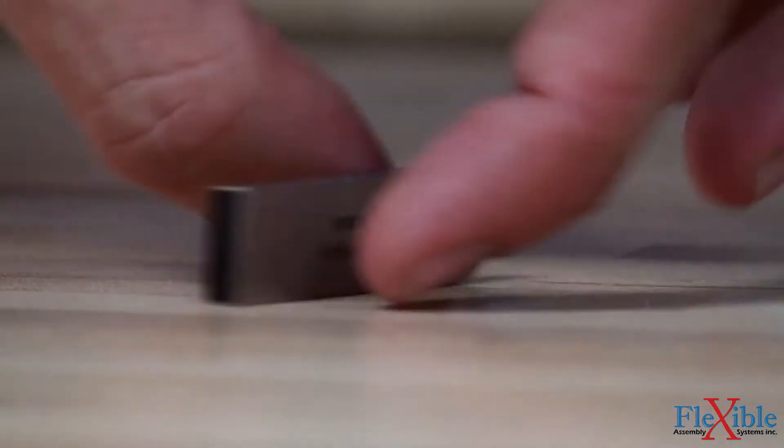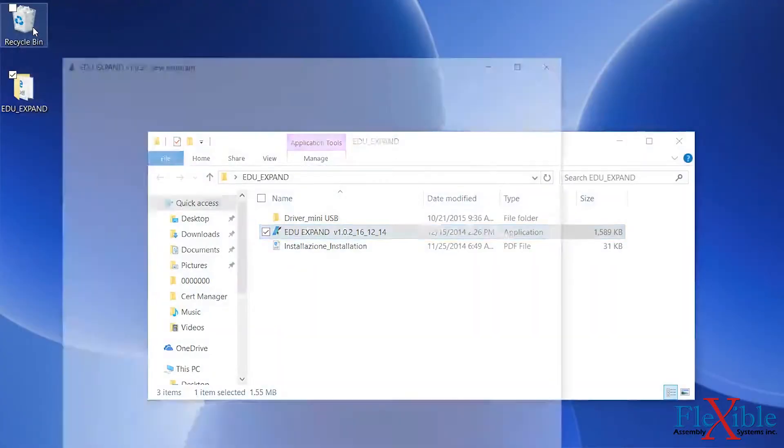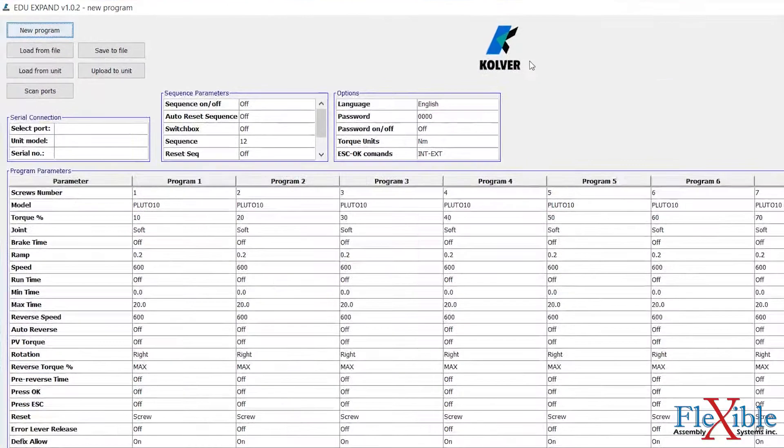One way to program the EDU controller from the PC is using the included Culver USB drive and Expand software. After launching the EDU Expand software, users will be able to select their tool model from the drop-down list and change the program parameters, password protection, and sequence parameters.